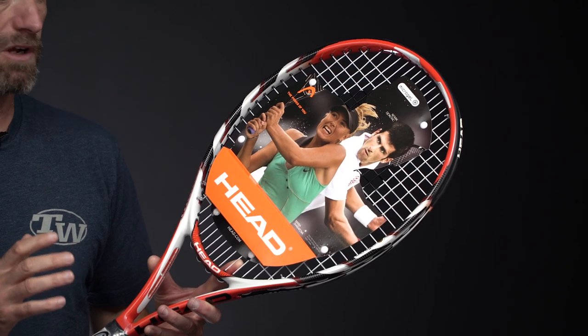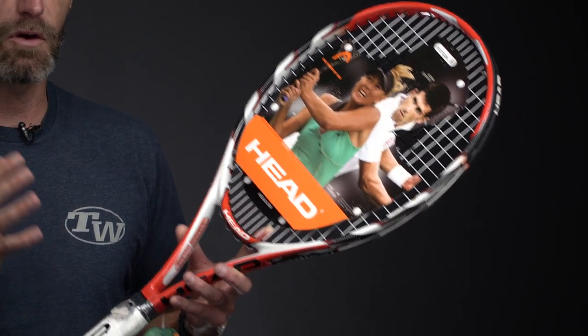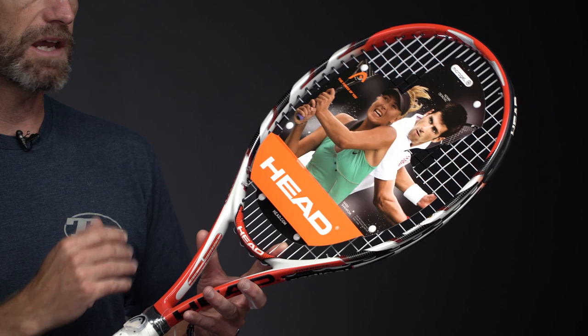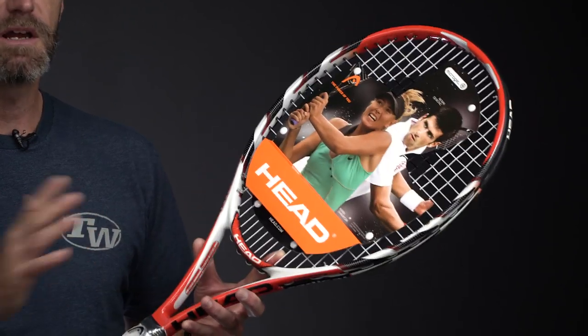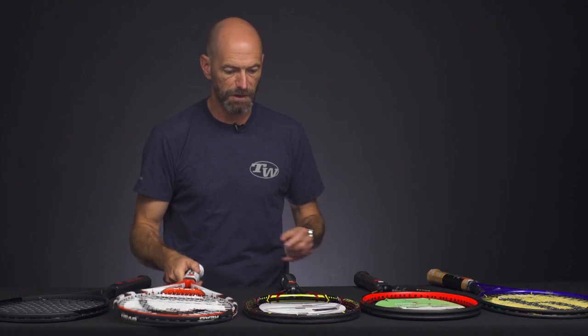I think it complements the two-handed backhand really well. And if you like to take the ball on the rise, it's good. For those slice-and-dice intermediate and up doubles players, I think this is a great option. You can even get into a lower-rank player if you put a nice powerful string in it and string it low to get some juice out of it. You can really mix it up — it's a great volleying racket too. And that one is $89.95 on the website right now.